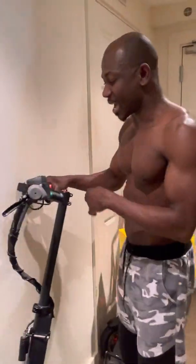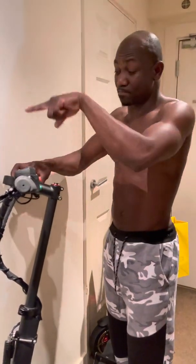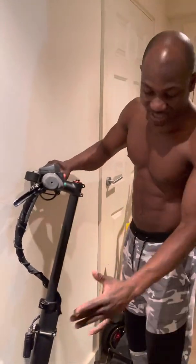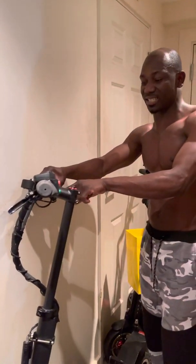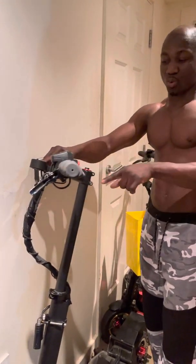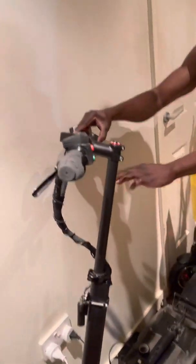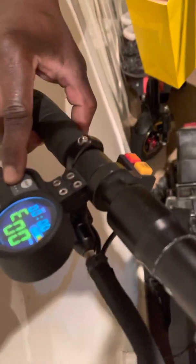If the scooter still powers on, power it on with your hand on the throttle — don't let go. This scooter is a dual drive system, so be careful. Put it into single drive by pressing this unit. When you press it in, you're using two motors; when you push it out, it's one motor. Switch to single drive for this test.